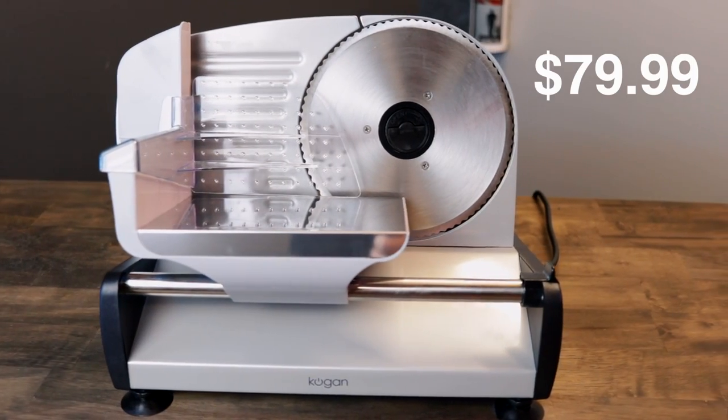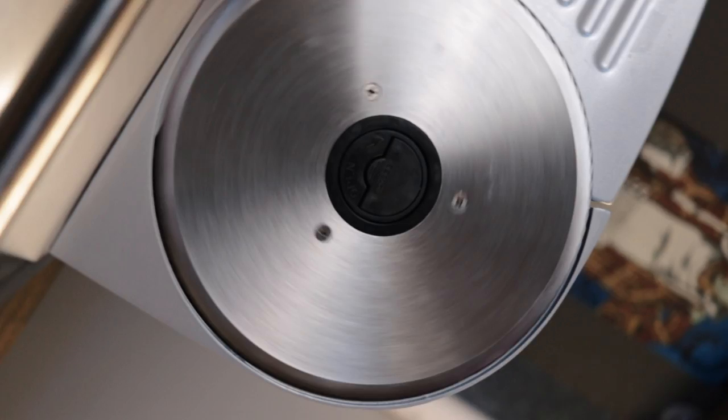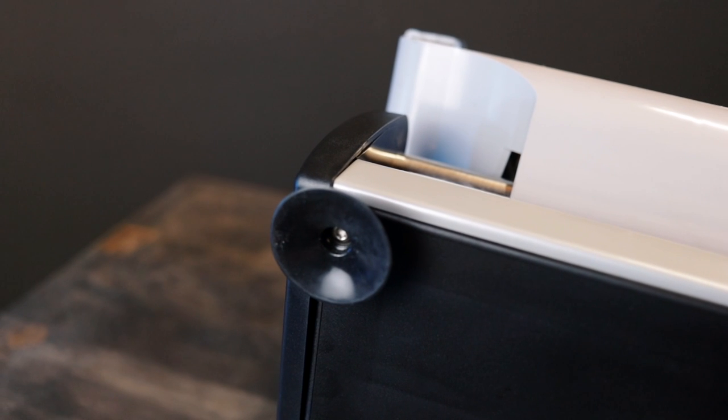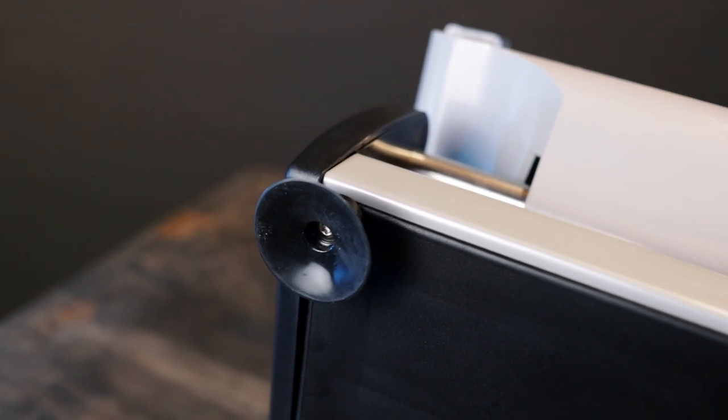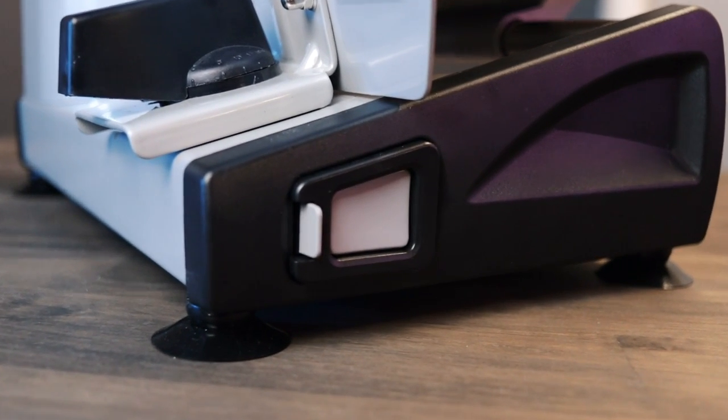This meat slicer was $79.99 delivered from Kogan. It has a 19cm stainless steel threaded blade, adjustable cutting width up to 15mm, non-slip suction cup feet for stability, a sliding holder for the meat, and a power switch with a safety lock.